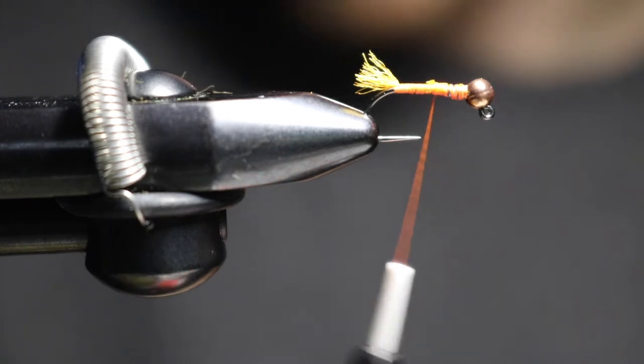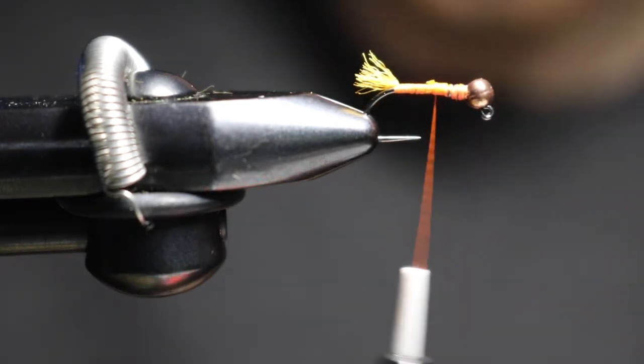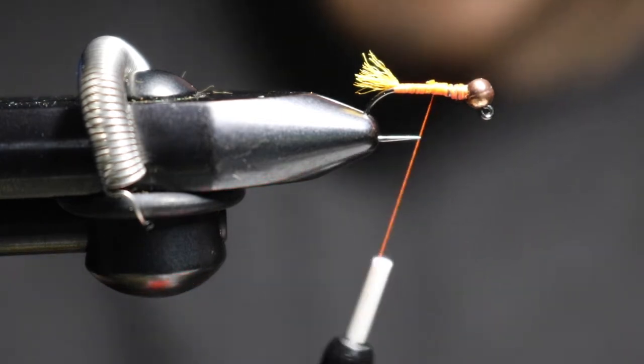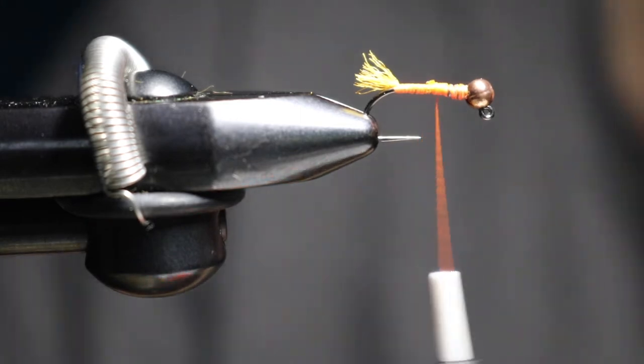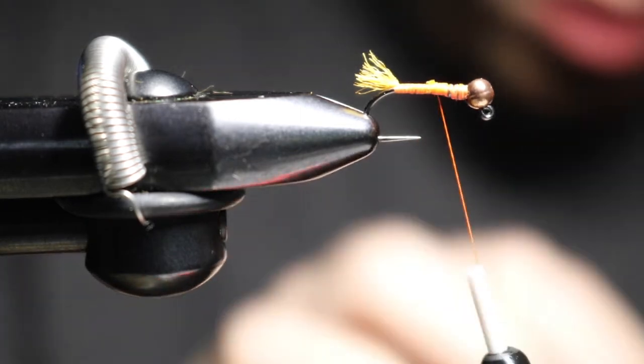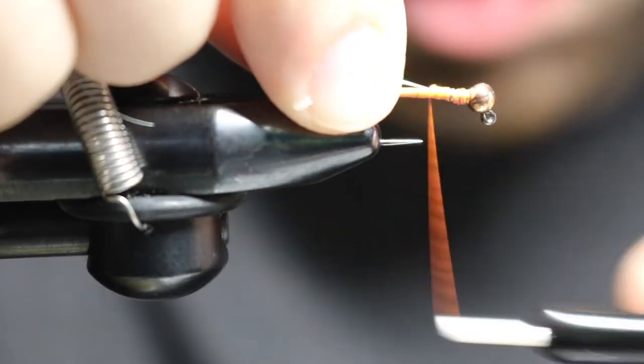I did a little test run on this. I was using medium pearl tinsel and I tied with it and didn't really like it. So I'm switching over to small pearl tinsel for this fly. I'm going to tie that in on the camera side of the hook.